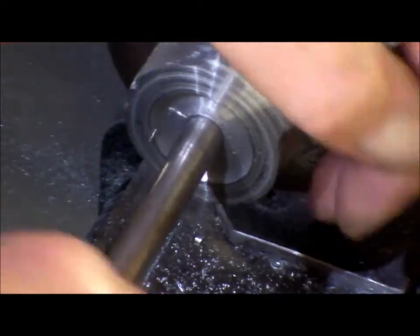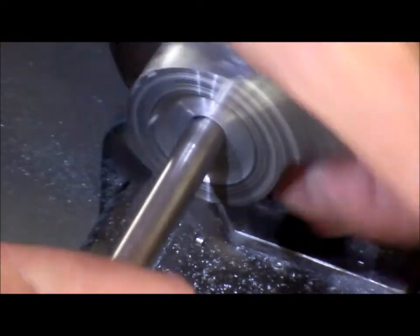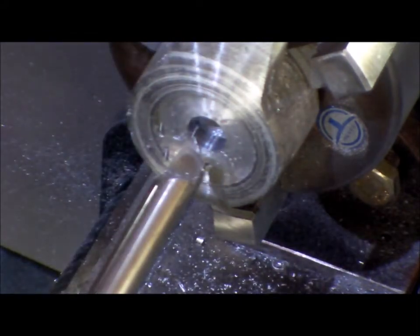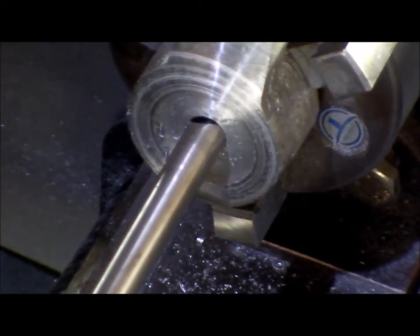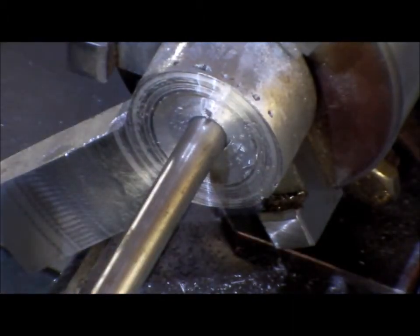I haven't got enough power in the lathe, or enough grip on the shaft in the chuck. But this seems to be working. A little bit of oil. I'll see you when I come back — when it's through.